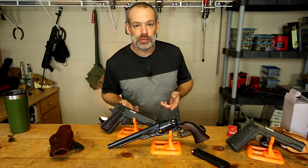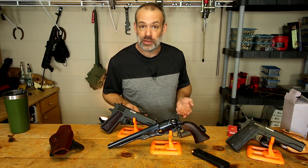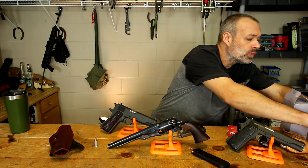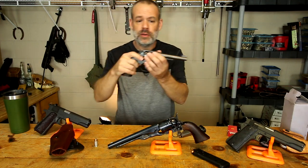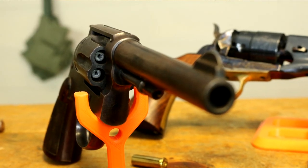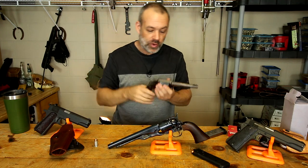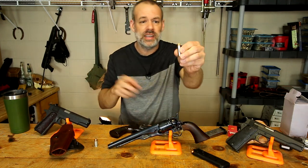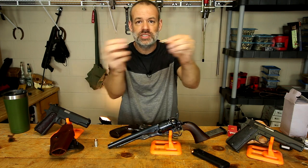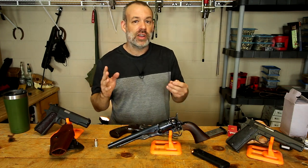Just like any other job, there are some prop masters that are better than others, and some may not have a huge knowledge of firearms — they might just be trying to fake it till they make it. So what they might do — let's go to the revolver here, because a revolver doesn't have a barrel obstruction. With a hero gun you might be looking down the barrel and need to see the bullets in the cylinder, the rifling in the barrel, maybe even the bullet. So what they'll do is take out the bullet, empty out the gunpowder, but instead of making the primer inert, they'll just stick the bullet back in there and shove it into the gun, give it to the actor and hope for the best. Unfortunately, that creates what's called a squib.